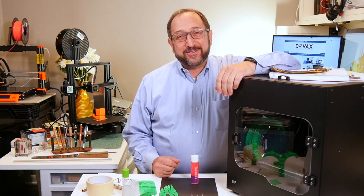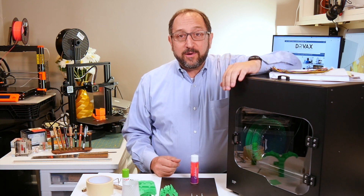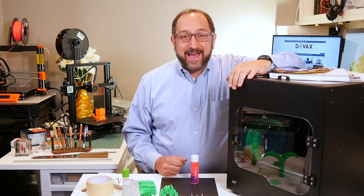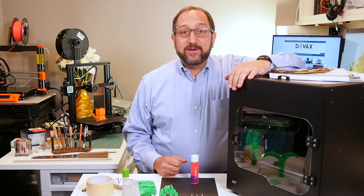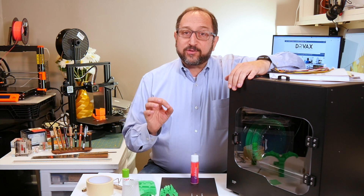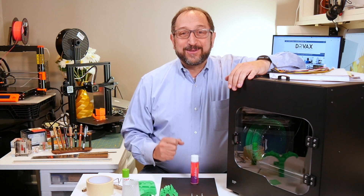Hi, this is Herb Shapiro with the Dr. Vax channel and today I'm going to do something a little different for me. I have next to me a Monoprice Ultimate 2 printer. This arrived about a week ago in a very big box weighing over 40 pounds and with the assistance of my son-in-law we wrestled it downstairs to the Dr. Vax Lab so I could do a review. This printer was sent to me at no charge by Monoprice specifically so that I could do a review for them, so I need to disclose that I did not pay for this printer. All their printers I've reviewed in the past I paid for. This is a very interesting printer and my first impression and my second impression were completely different, so stay tuned and let's learn something together.